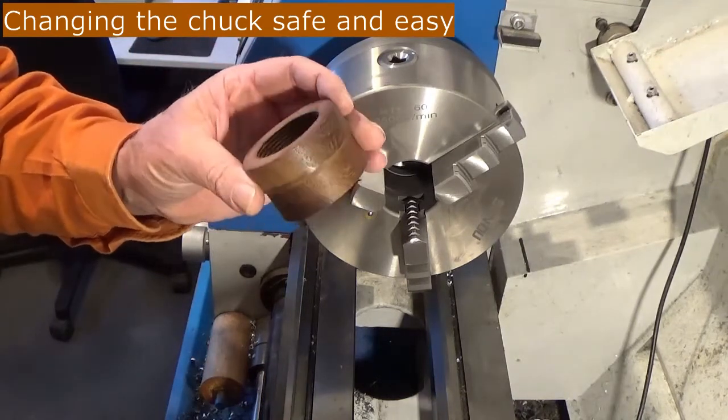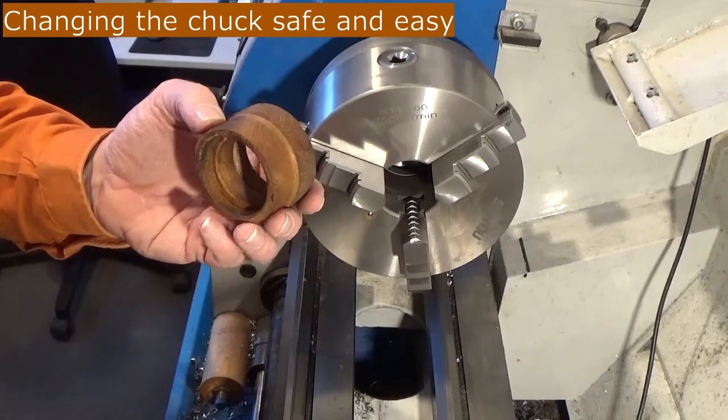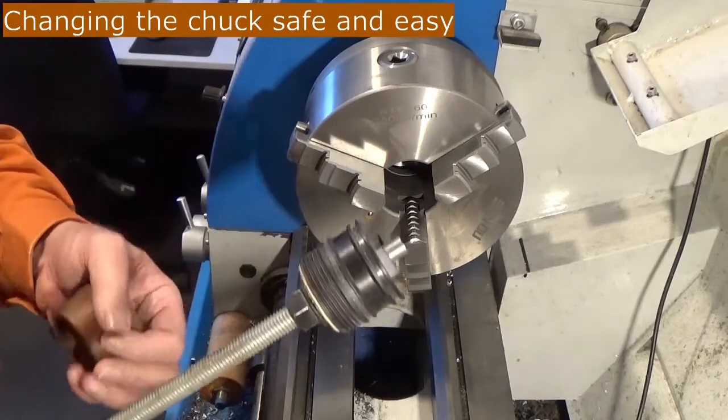This is an extension for my spindle. It fits on the back of the spindle and keeps the chips out of the gearbox. On the back it is threaded, and that fits to this nut.